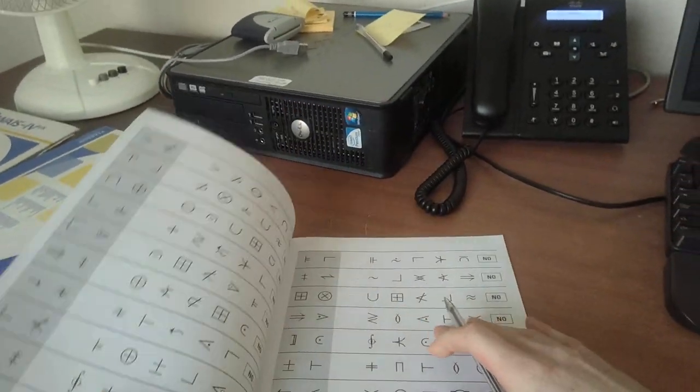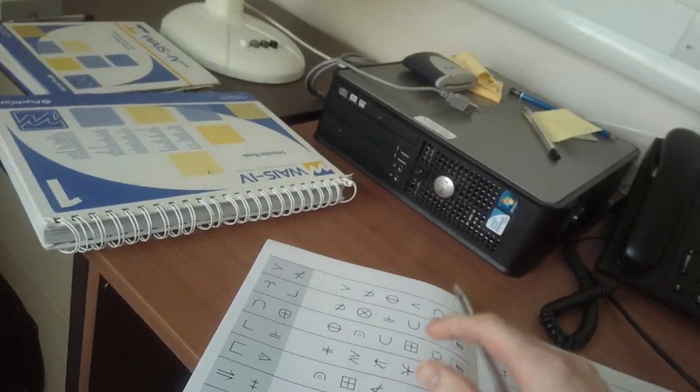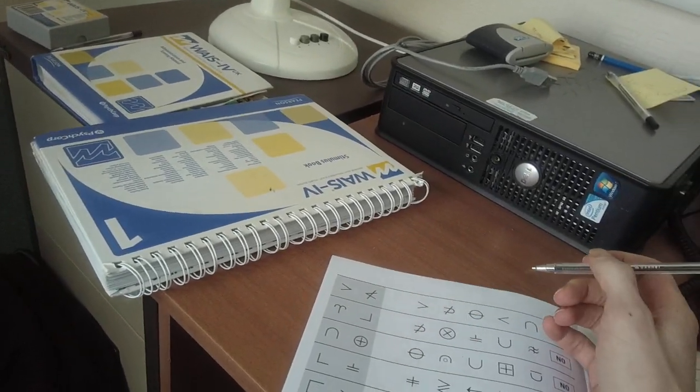So if you turn over, you can start at the top of the page and work your way down until I ask you to stop. Start whenever you're ready, James.